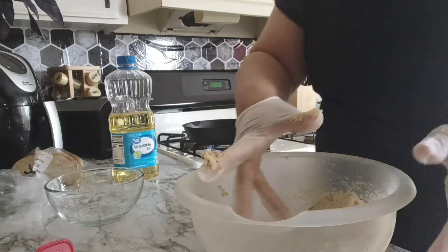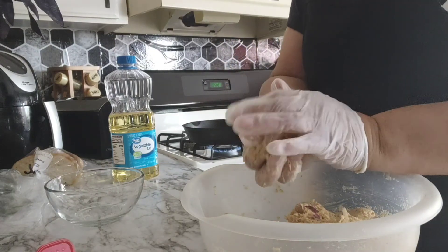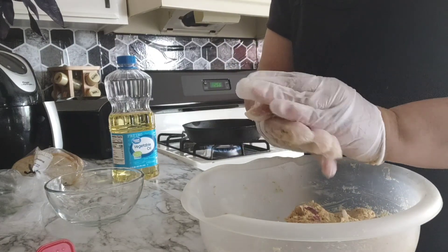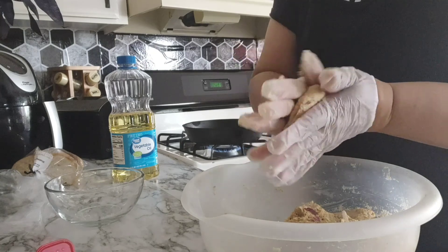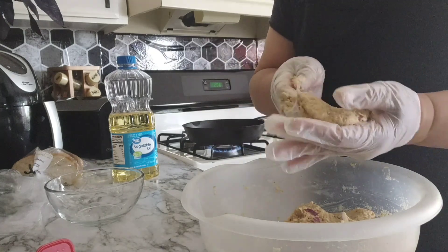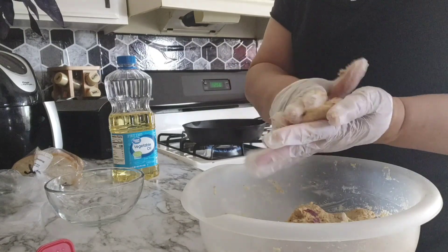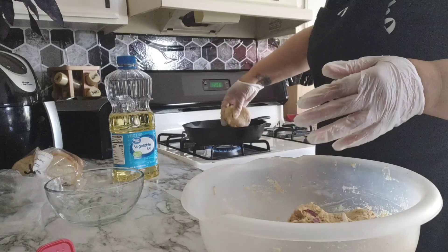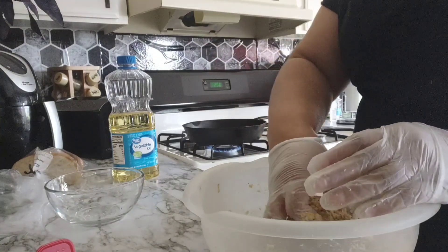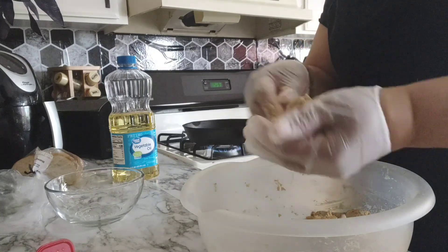Put all our ingredients in there and then we're gonna just make little patties — just like making a hamburger — and put them in the hot oil. Cook for about two minutes or so. I'll show you guys that in just a second.